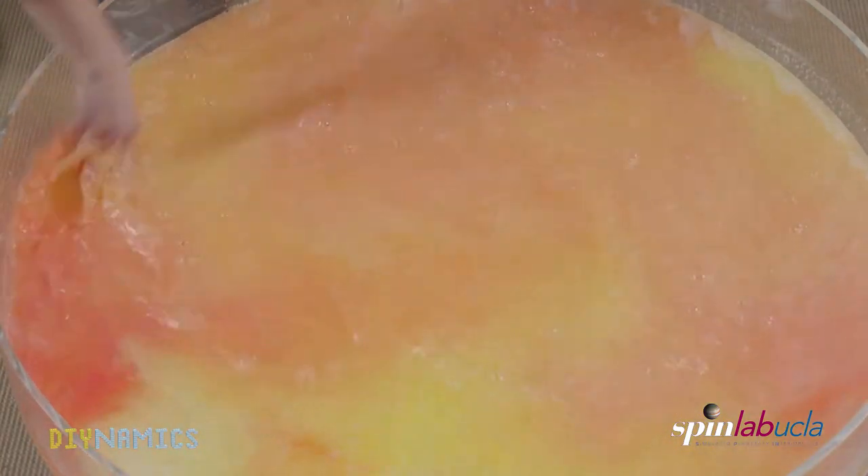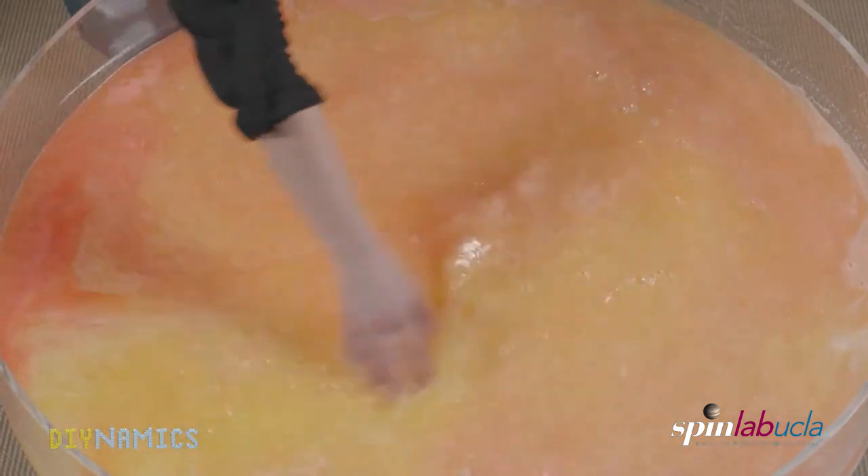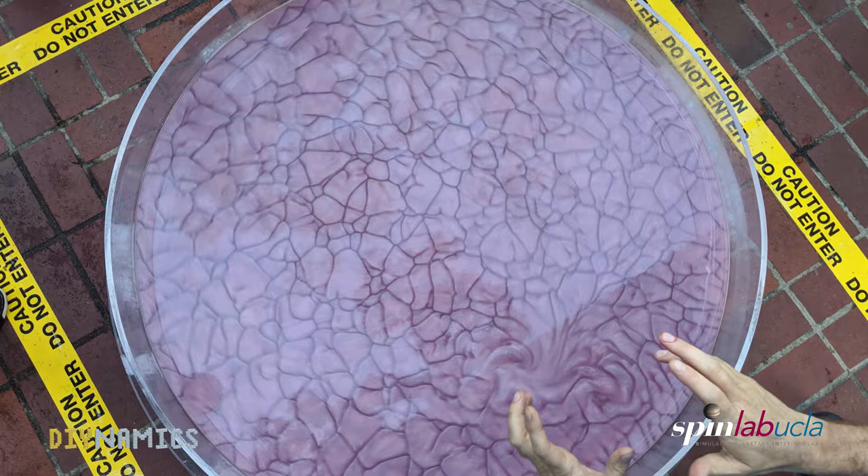For the first demonstration, we will not rotate the table yet, but just wait a couple of minutes until we see so-called convection cells developing. With a proper Barbasoloscope, they look like this.